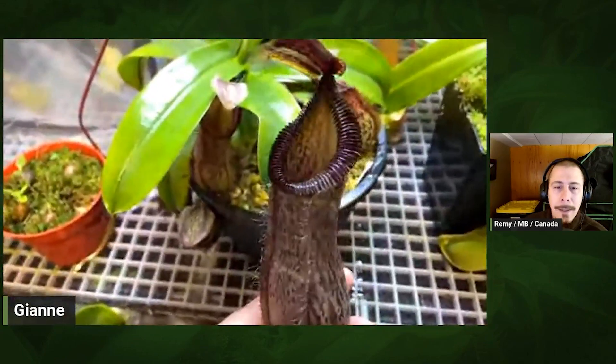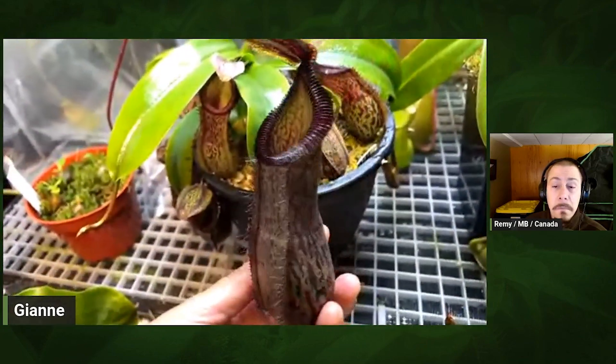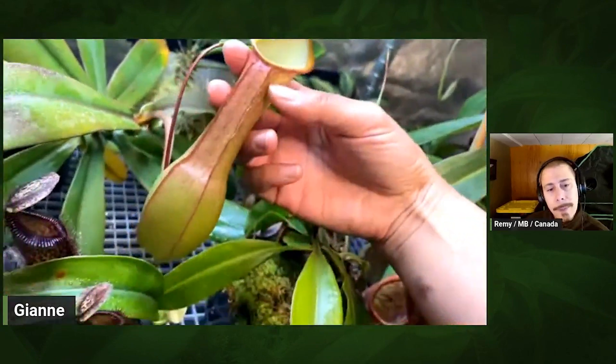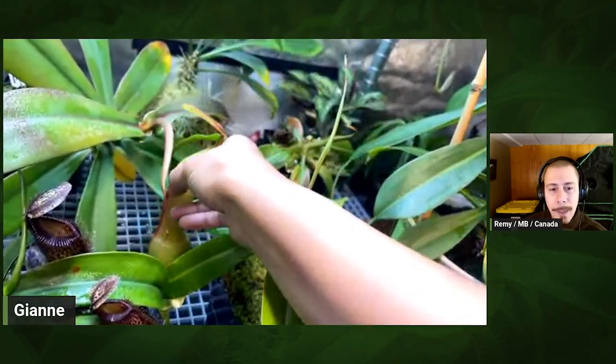Oh, here's a nice one — this is Kiai Hamada. And I also like this one, this is Aleda. It's just different, you know?